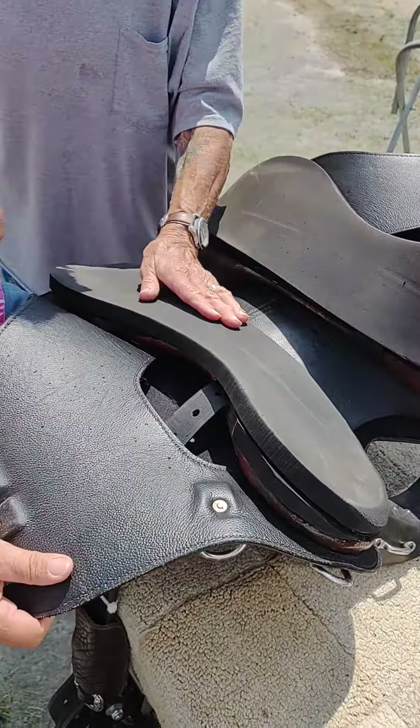So to eliminate that bump, when I put this cushion back on, I'm going to use my fist and put some pressure there and take that lump out. And now that'll be smooth. Because that little bubble can make a pressure point on the horse's back.